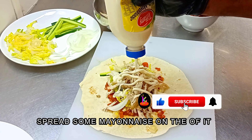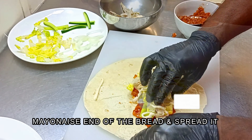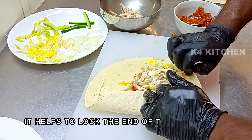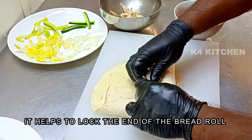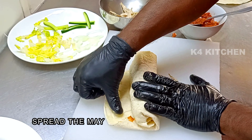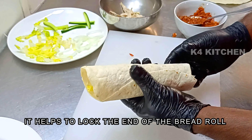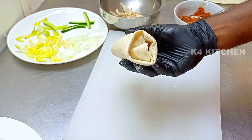We will spread the vegetables like this. We will spread the vegetables in the middle of the chicken. If you want to put the vegetables on the side, we will roll the vegetables. Now we will roll the vegetables. This is a big roll. This is ready.